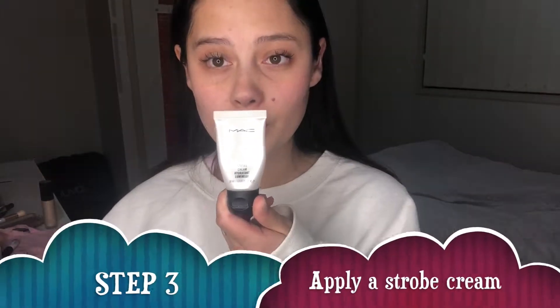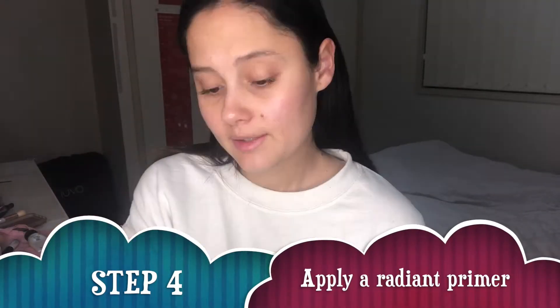Next I like to go in with a primer. Since this is a glowy look, I'm going in with my MAC Strobe Cream. I actually only use it on the high points of my face — it creates that really nice glowy look and helps accentuate those high parts. I apply that using my hands and just pat it in. Next I'm going in with the Becca Backlight Priming Filter — a really radiant primer that gives you that overall pretty natural radiant look.